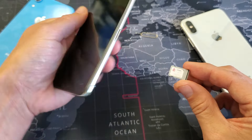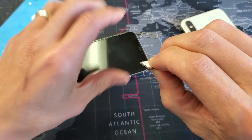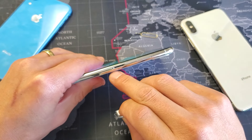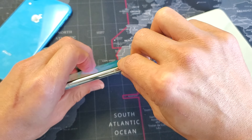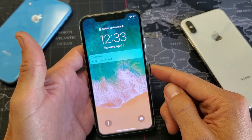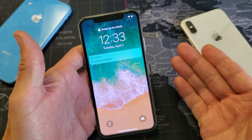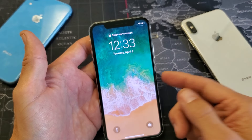Now just grab your phone and carefully insert it back in. You have to make sure you line it up — make sure the hole is right here and the hole in the SIM tray lines up. So I'm going to go ahead and put it back in just like this, and we're going to see what happens to my phone. Again, technically you're supposed to turn your phone off, put it in, and then turn it back on.